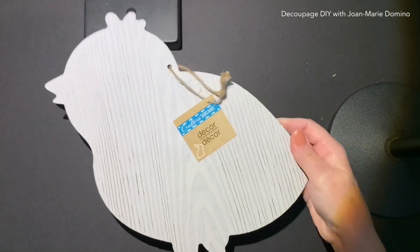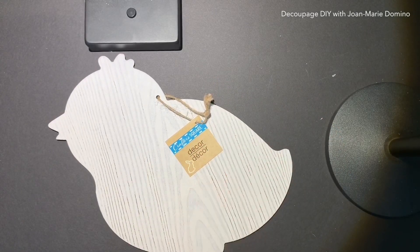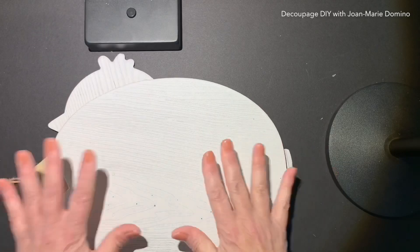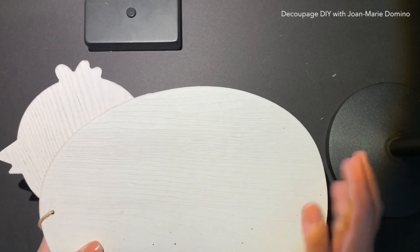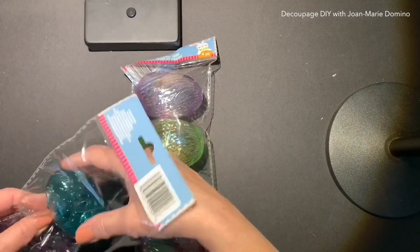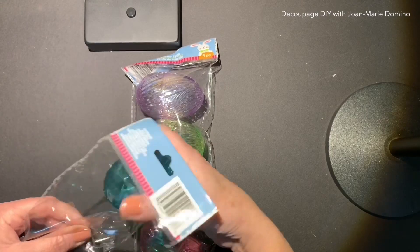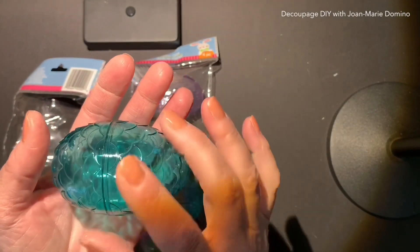I picked up a few more of their wooden shapes. They have the chick and the egg — and by the way, the egg, I have a video on making signs with them. The nice thing about these is they come painted already. When I came across these plastic eggs, they're so pretty — they almost look like glass. I have to find a project to use these.